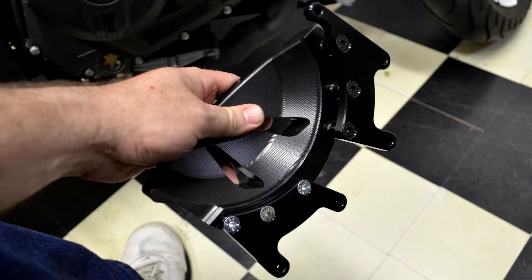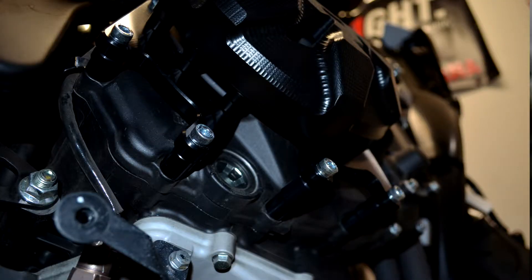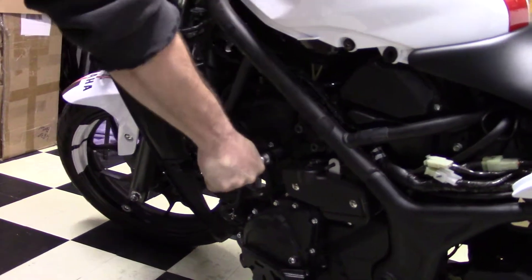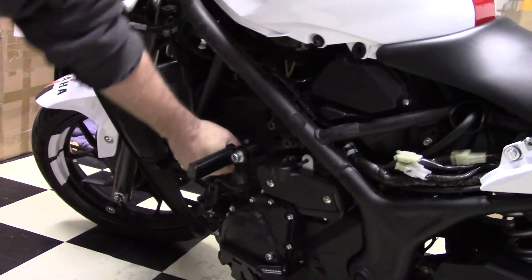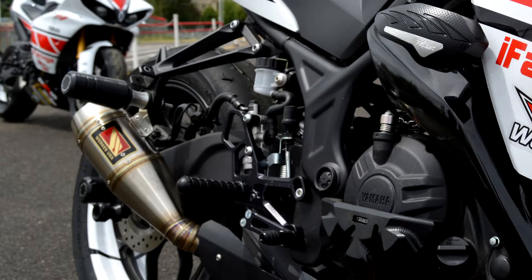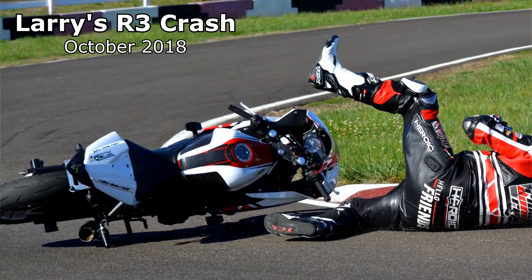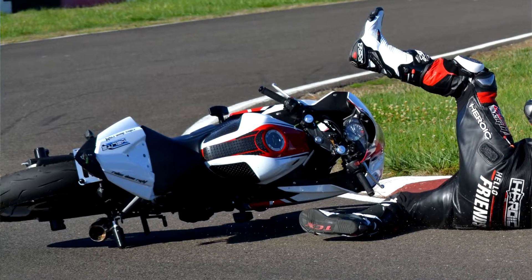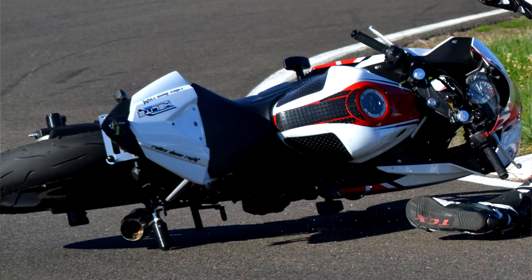T-Rex Racing offers a full kit that you can get for total protection. It does your engine guards, your wheel spools — everything that you need for the bike. The quality of them is top notch. The stuff all mounts really good. I didn't have any mounting issues at all. They mounted straight on. I didn't have to trim or cut on the R3. It was just no problem, went right on.